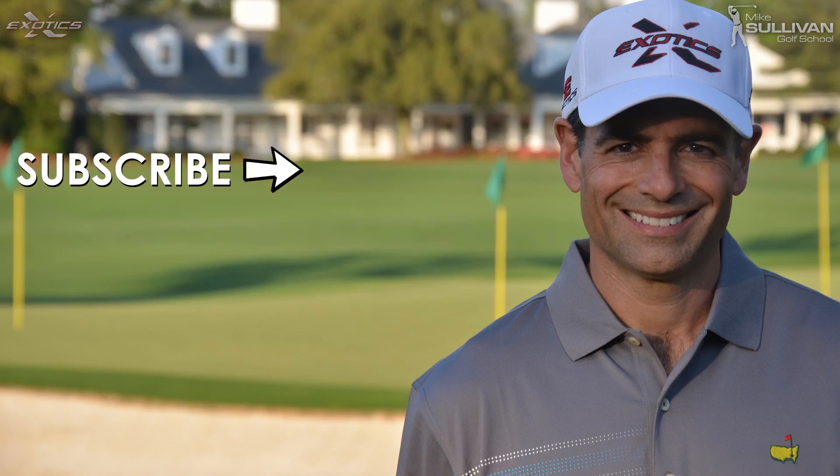If you liked this video, go ahead and give us a thumbs up for a like. And if you subscribe to our channel, you'll be notified by email each time we produce a new instructional video. We'll see you next time. Bye.